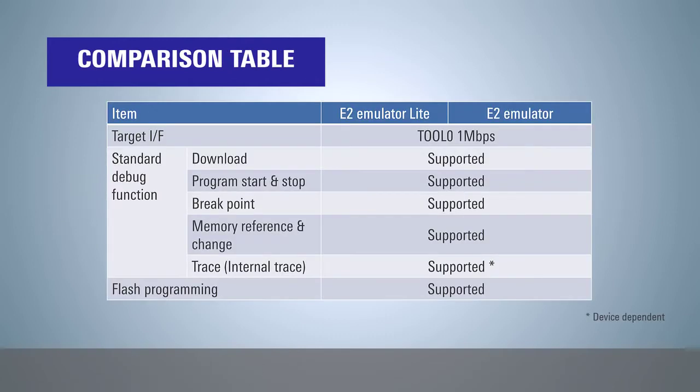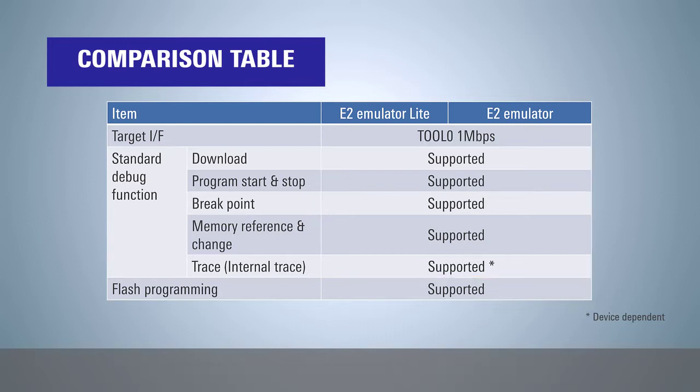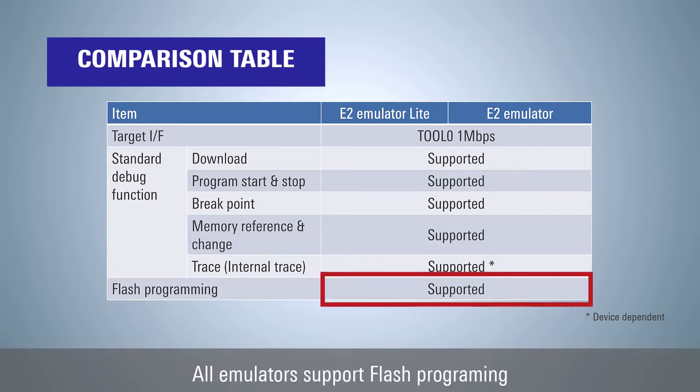All emulators support the standard debug functions such as download, program run and stop, breakpoint setting, memory reference change, and trace function. In addition, all emulators support flash writing functions.